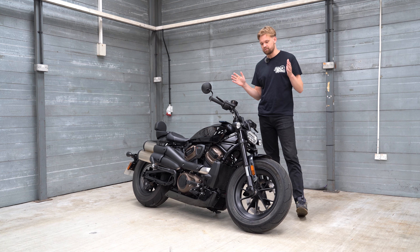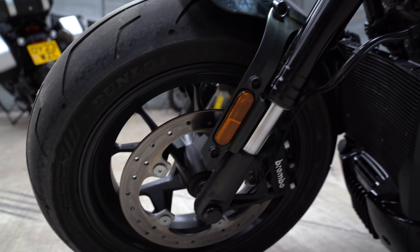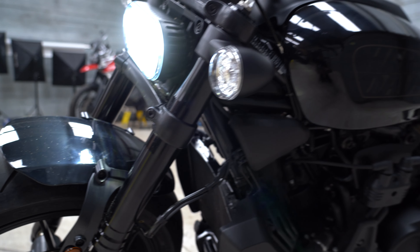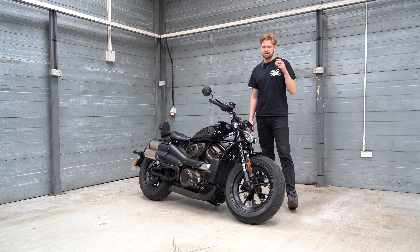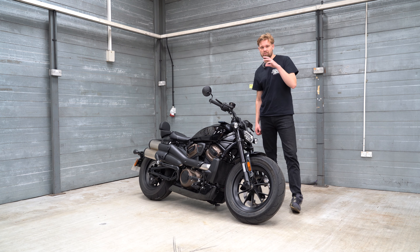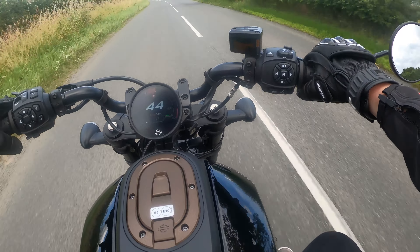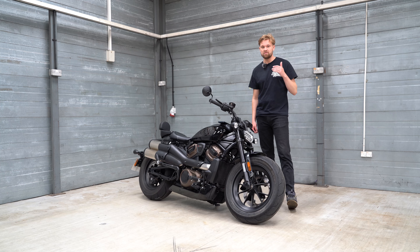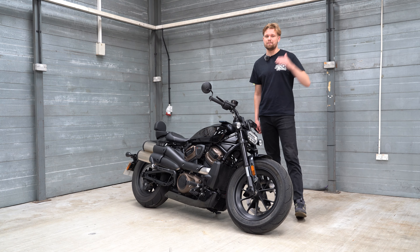The seat height is 753 millimetres. Front suspension is fully customisable — you can set the preload and compression — but you've only got 90 millimetres of travel to play with. The Harley Sportster S certainly makes you feel the road because there's so little suspension travel. You feel everything — it's like a Ryanair landing, just absolutely firm.